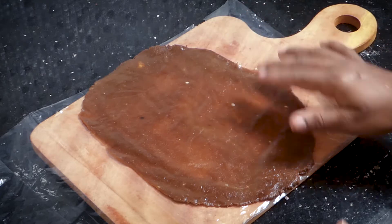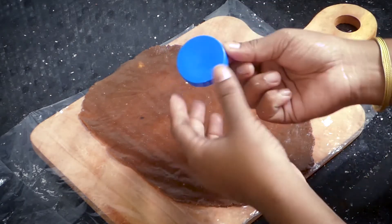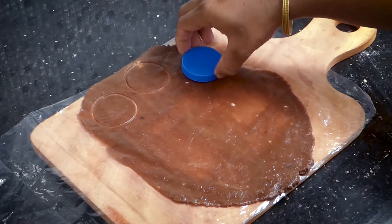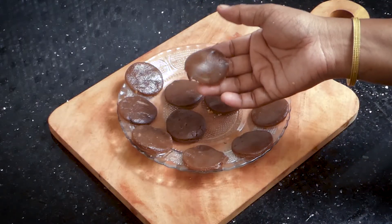I am going to take a thin layer and shape it into a small circular shape.